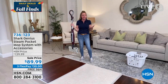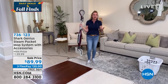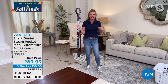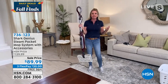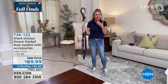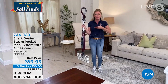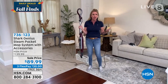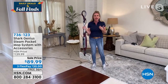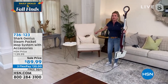Tracy's husband arranged for cleaning people to come in — she was excited until the smell of chemicals was overwhelming, requiring all the windows to be opened. It made her think about her kids and pets breathing in those fumes.